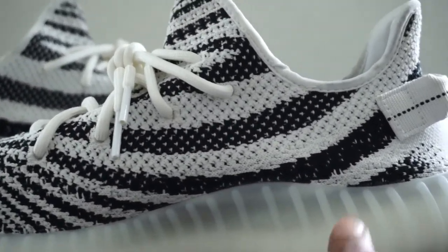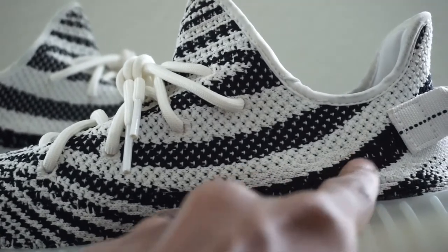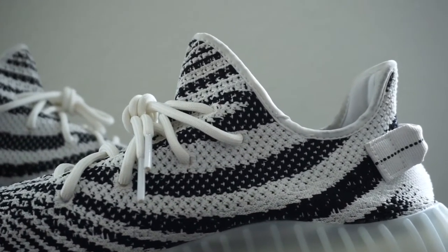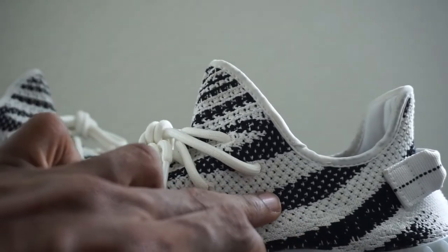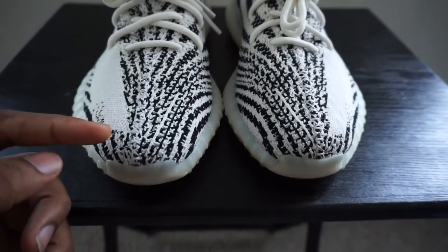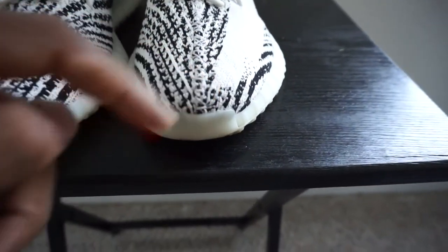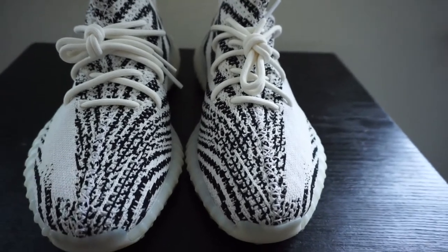Right here where you see this stripe, it's supposed to go down and touch the midsole — same as it does on this pair back here. On the fakes, this stripe doesn't come down and touch the midsole; the fabric doesn't come down far enough. On the front of the shoe, the stripes that come toward the toe box — on the fakes, the stripe stops further back. But on these authentic pairs, the stripe comes up closer to the front, almost touching the front of the midsole. If it's far back, that's another red flag.